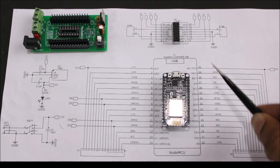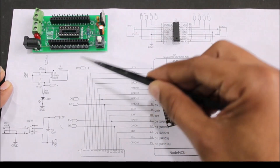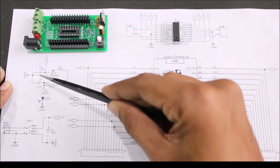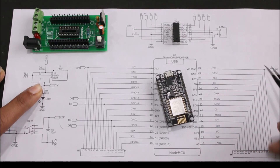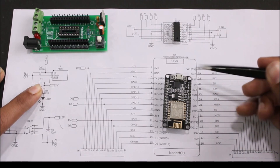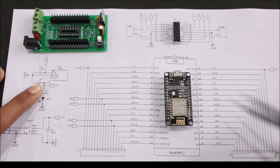Moving on, we have our 7805 voltage regulator. As you know, our NodeMCU needs 5 volts on its VIN pin — whatever voltage we are getting here will be regulated to 5 volts using the 7805. We also have an LED through a current limiting resistor so that we know if the switch is turned on or off. Once we get this 5 volts, it is used to power the VIN pin of the NodeMCU. The NodeMCU itself has a voltage regulator on board — the AMS1117 — which regulates 5 volts down to 3.3 volts to power the NodeMCU, which is why you can find a 3.3V pin on the NodeMCU.